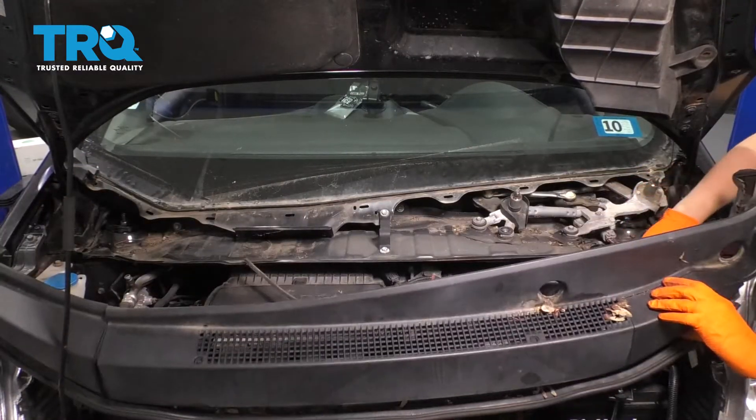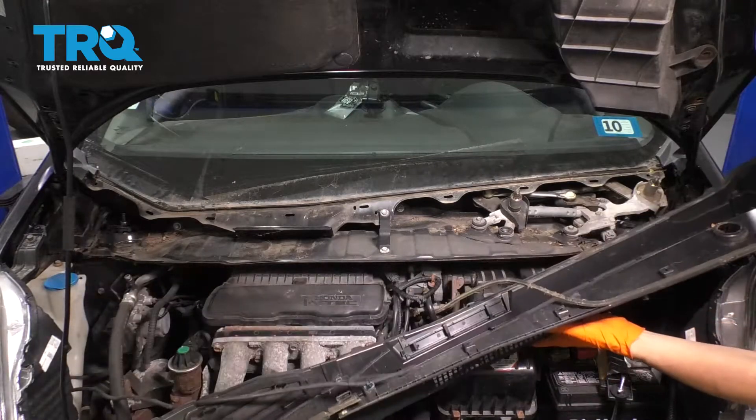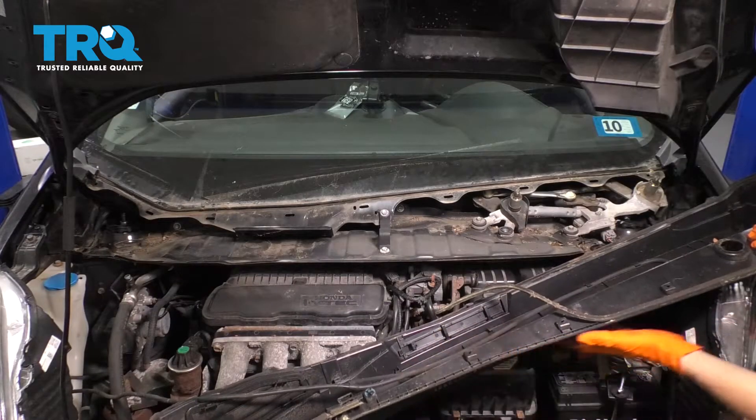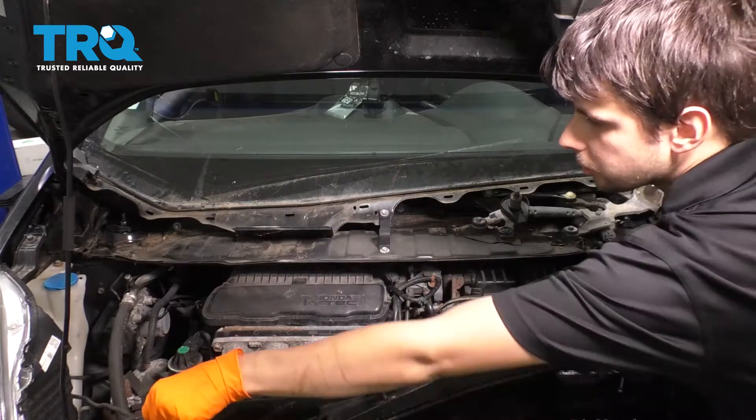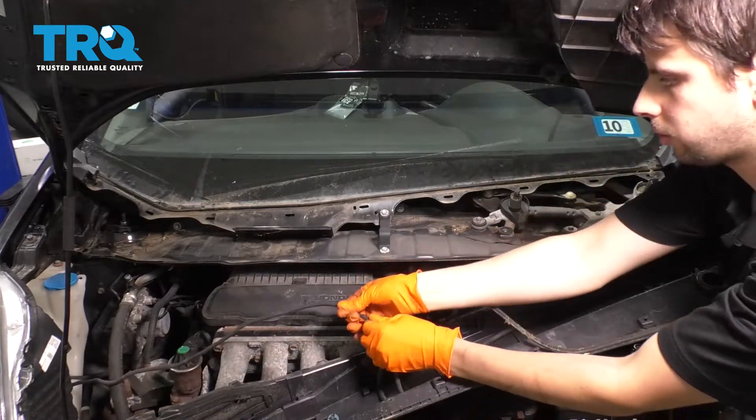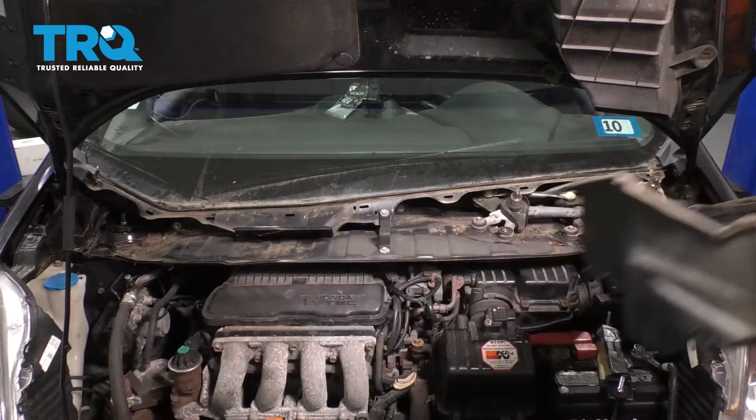If you flip the cowl over, there's a washer hose that comes along here. You can simply disconnect this washer hose and set this aside.